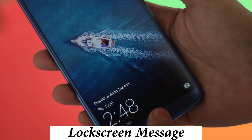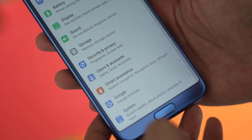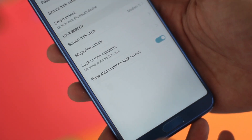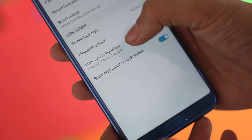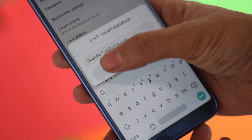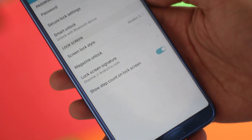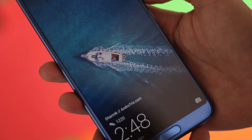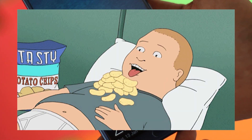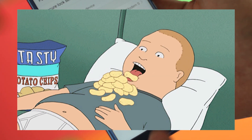Almost every phone nowadays allows you to keep a lock screen message, and Honor View 10 doesn't miss that out. To set it, go to Settings, Privacy and Security, Lock Screen, and add a lock screen signature. While you're there, you can also enable an option to see how many steps you've walked throughout the day — though if you spend the day sitting at home eating chips, I'd recommend not turning that on.